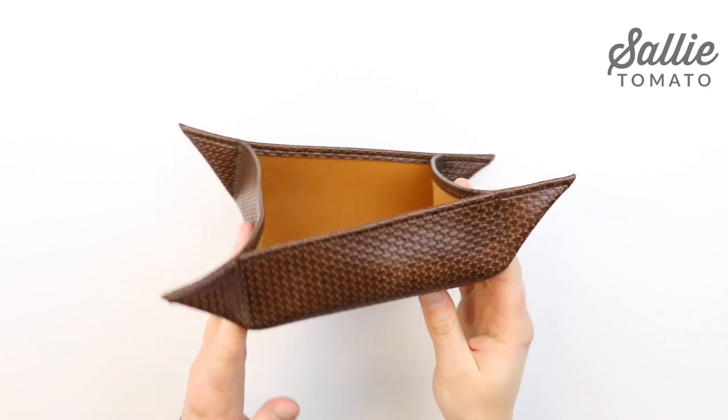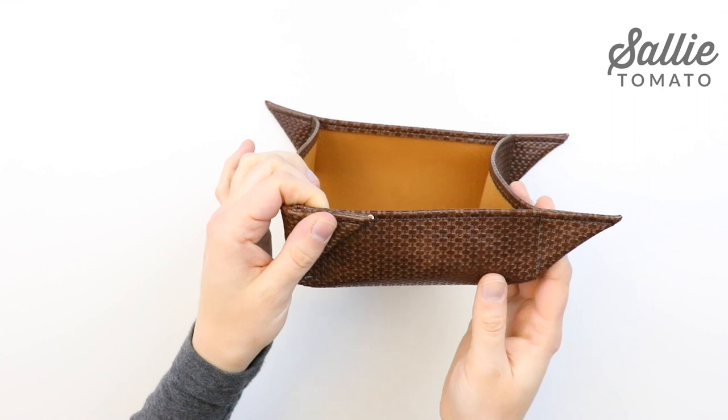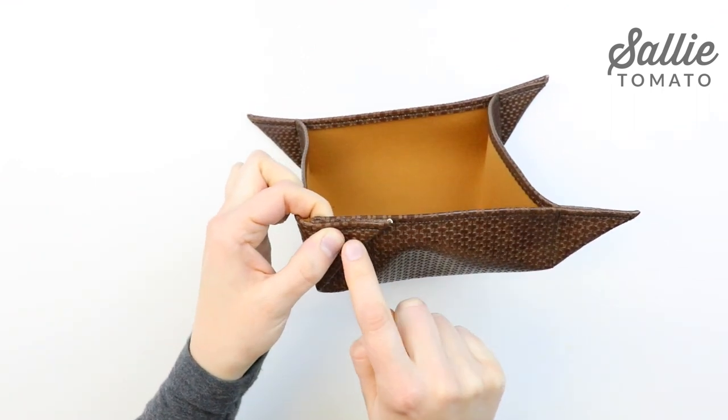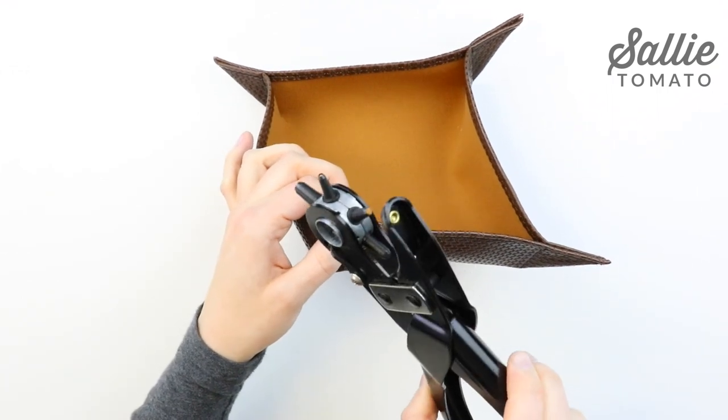Fold each corner against the nearest side edge and punch a hole about 3/8 of an inch down from the top edge of the corner using a rotary punch. Your hole should be no larger than the post of your rivet.